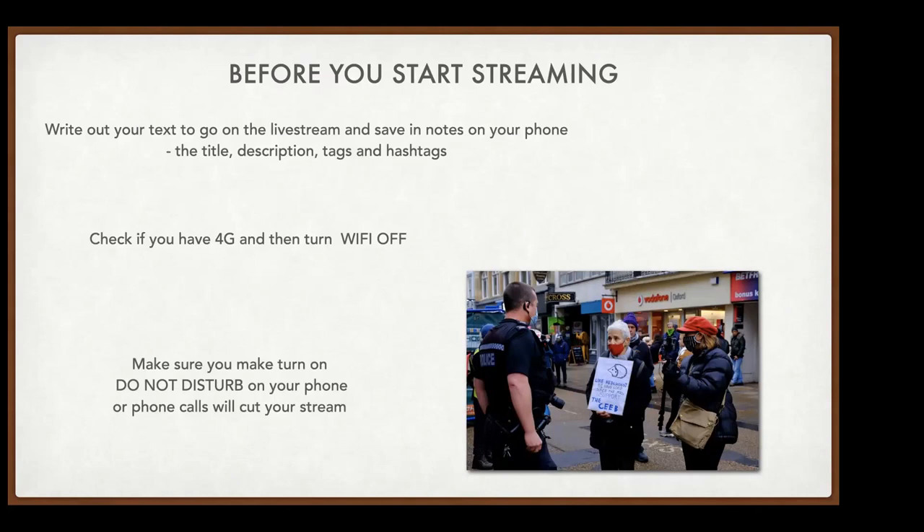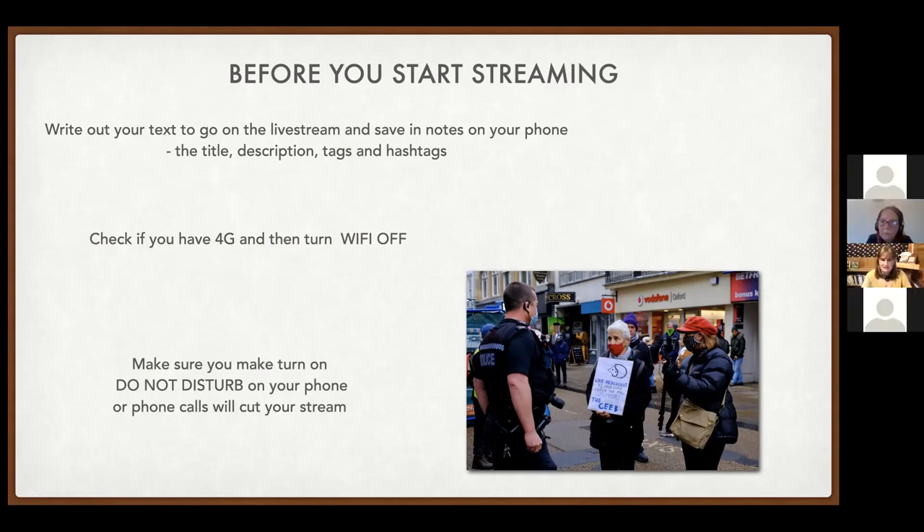Check if you have 4G and if so, turn Wi-Fi off — it gives a stronger signal going straight through 4G. The very last thing to do is switch Do Not Disturb on so people can't phone you during the stream, as an incoming call can actually cut the stream. Also include hashtags in your description, like #COP26, alongside your @ tags for different groups.